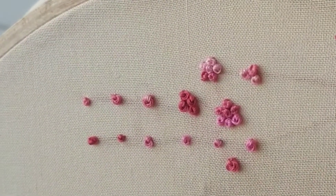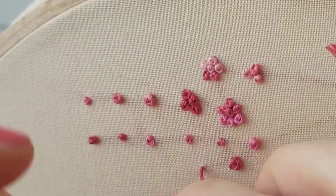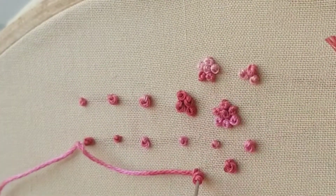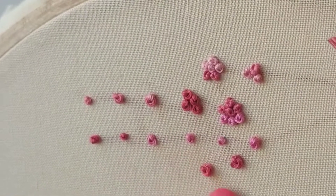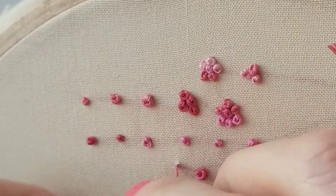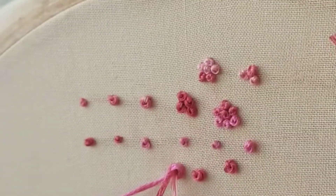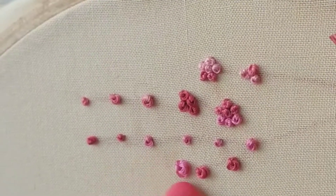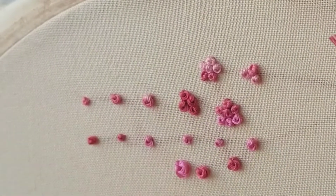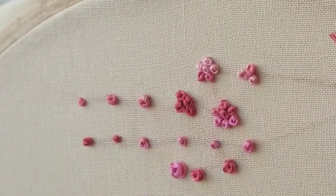I've seen some people — and I've used this before too — do kind of messier ones where maybe we don't pull all the way down. That really didn't work. If you make them a little bit looser and maybe don't pull all the way down, that one should work. See how it's kind of fluffier. It's definitely hard to get a more consistent shape doing something like that, but if you want a more messy look, maybe for clouds or something, that would be a good one to do.